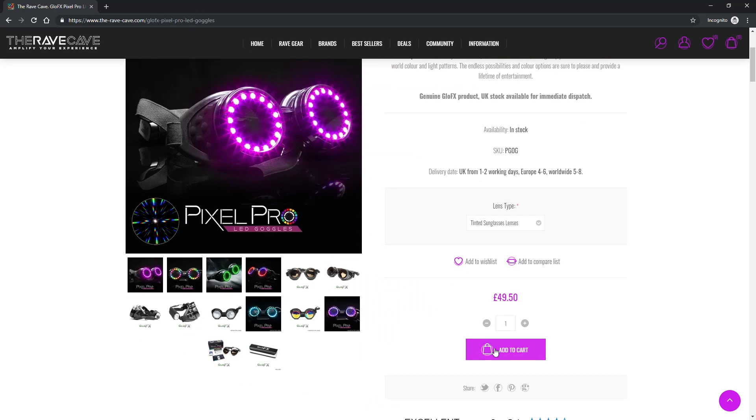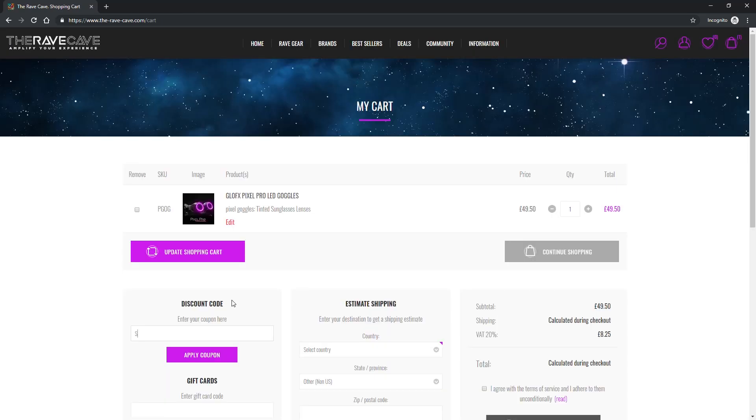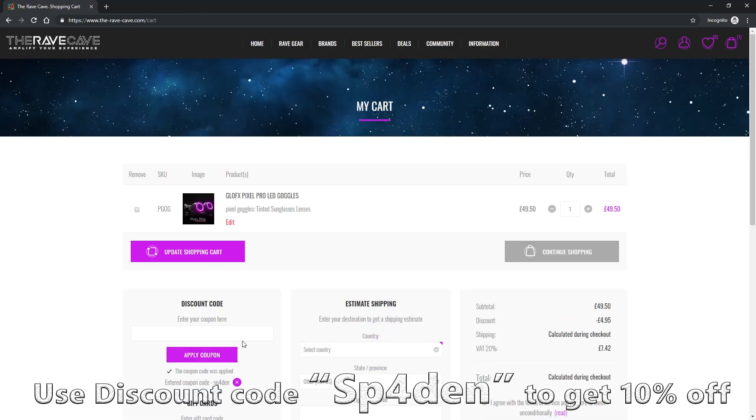Just a quick reminder before the video starts: you can get 10% off your next purchase at the Wave Cave if you use my discount code SPADEN at checkout. If you liked the video, give it a like and subscribe for more videos like this in the future.